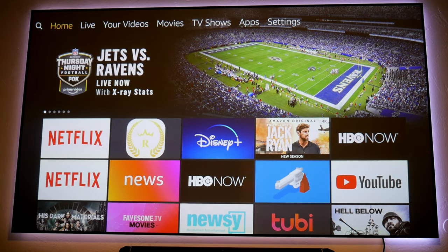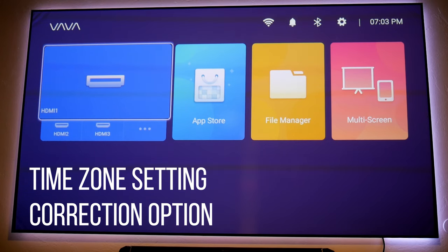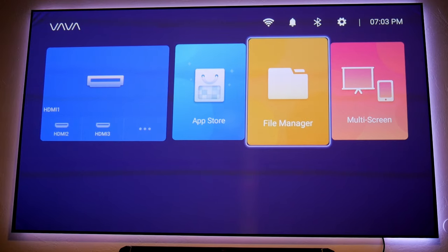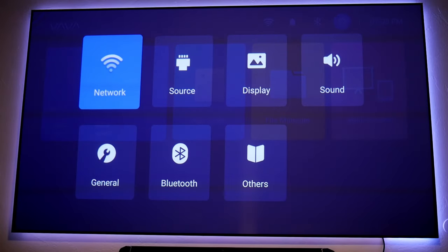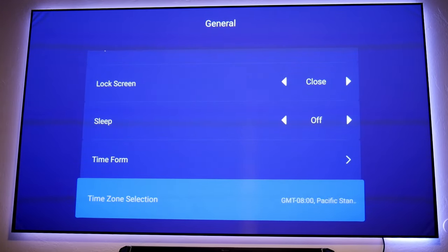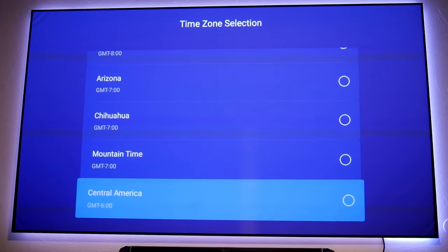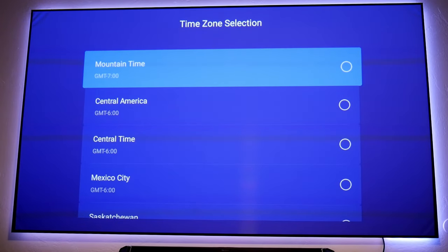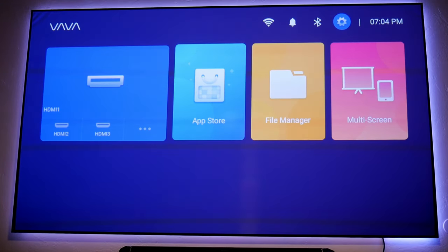It turns on and goes directly to my Fire Stick — cool, it works. Now let's go back to the interface and see what else they changed. There's a time zone setting correction option. This was very annoying because every time I tried to set up my time it would reset whenever I turned the projector off or on. To fix this, go into Settings, then General, and scroll down to Time Zone Selection. There are dozens of options. The cool thing is it will now save and stay on the projector.